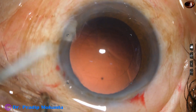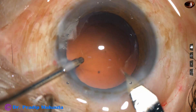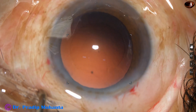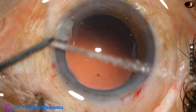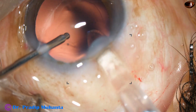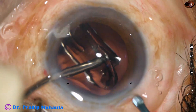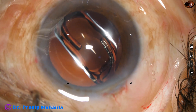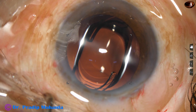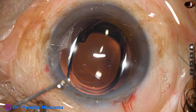Now, implantation of an intraocular lens. This is a hydrophobic acrylic intraocular lens going through a B cartridge. I enlarge the main wound to about 3 millimeter and implant the lens. The main wound is about 3 millimeter, the side port is about 1.6 millimeter, and the side port is placed 90 degrees away. Astigmatism induced by the main wound is neutralized to some extent by the side port because it is placed 90 degrees away.